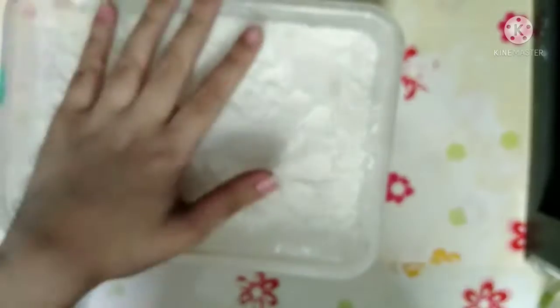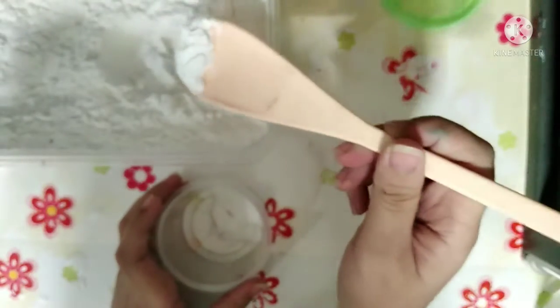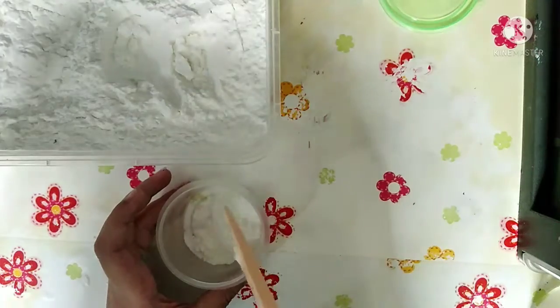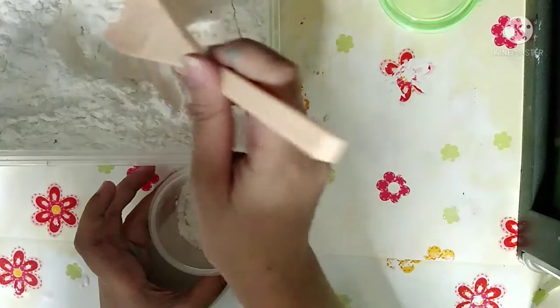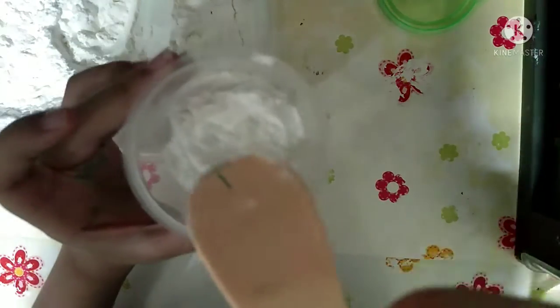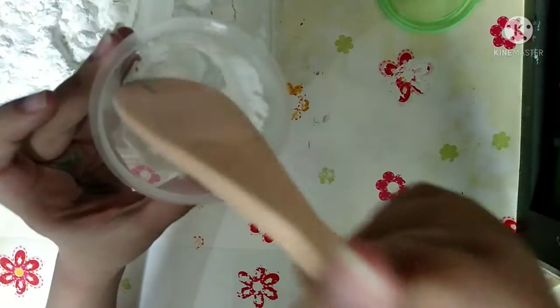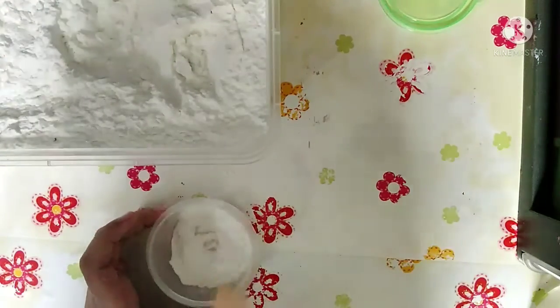The first thing you want to do is grab your cornstarch. Open the container, grab your spoon — I'm using a dirty spatula — and take a little bit of cornstarch. Make sure you're using cornstarch. When you're done you should have something like this. I know it's weird, but it's not gonna be weird when you test it on paper. Set the cornstarch aside.